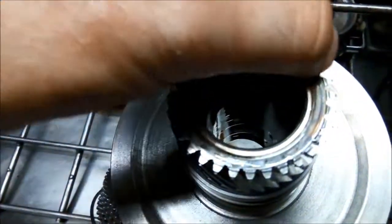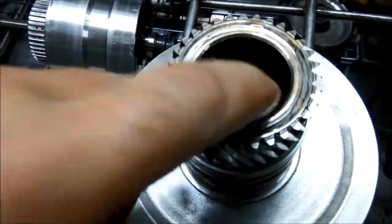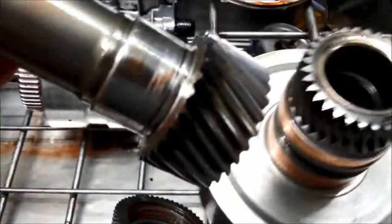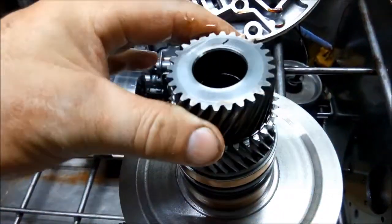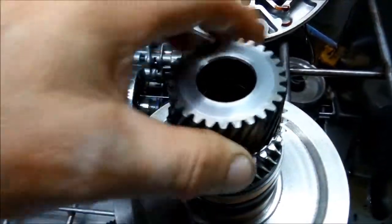You can see also that the Torrington bearing is completely gone and it's chewed right into that gear on both sides. That part just sits in there like so. You can see how much slop there is and you've got metal-to-metal contact.